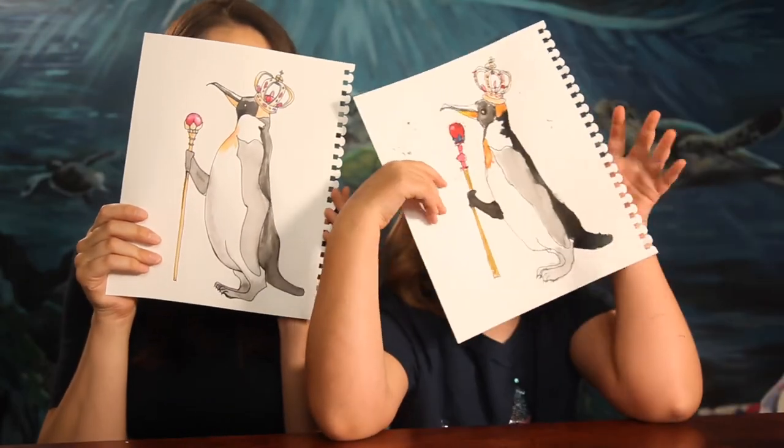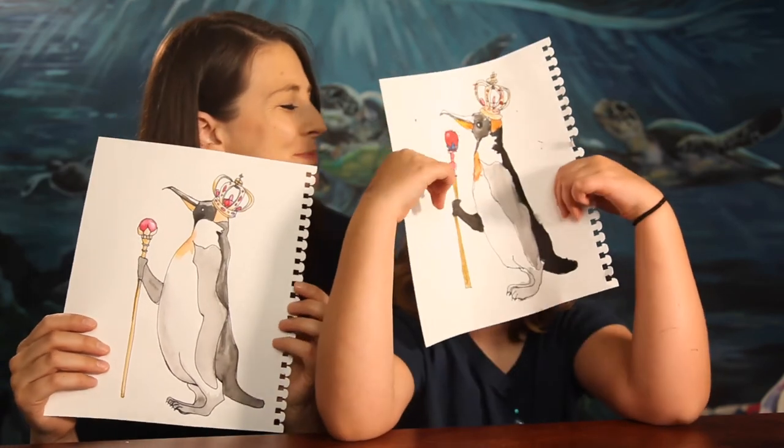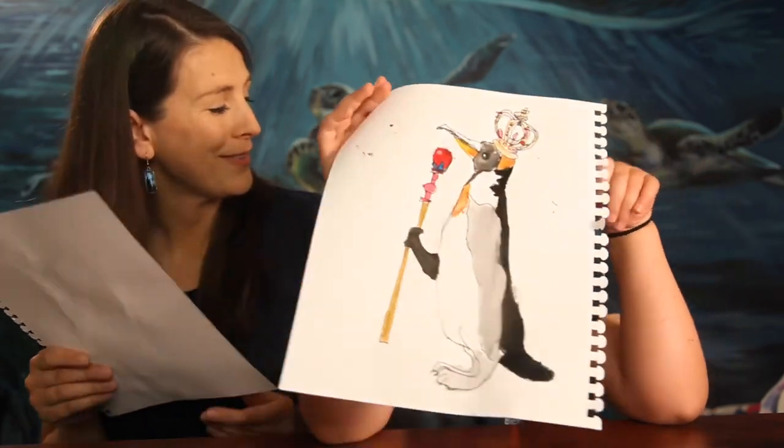Here are our penguins. I love yours and I love mine — I don't always love mine, but I do this time. I'd love to see how yours turns out. Tag me at Sarah Hatch Art Studio on Instagram and I'll be able to see how it looks. Subscribe to our channel so you don't miss our future videos, and we will see you next time. Bye!